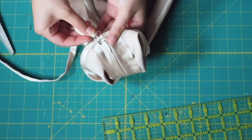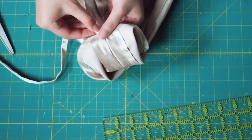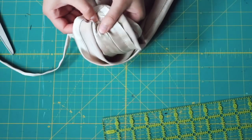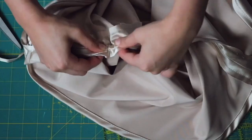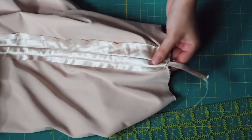I'm attaching a safety pin to my strip and then feeding it through the casing all the way until it comes out the other end. This actually did not take very long — it took like a minute for each strip and casing, so do not worry about that.